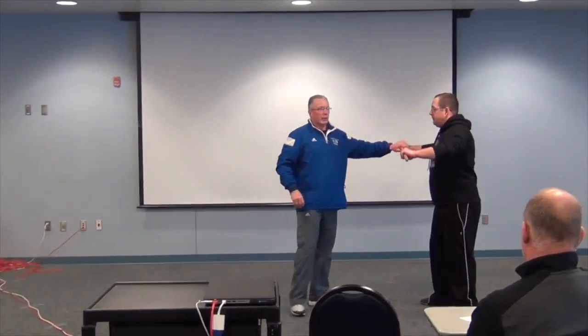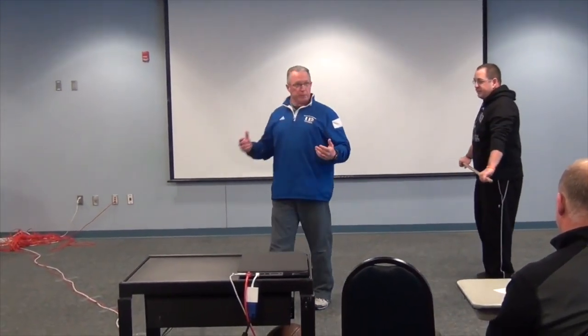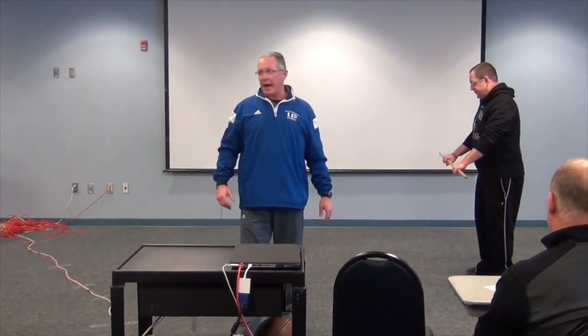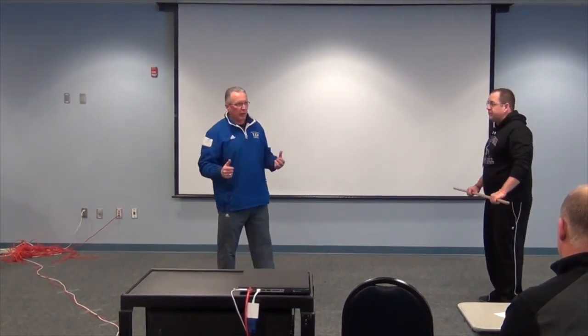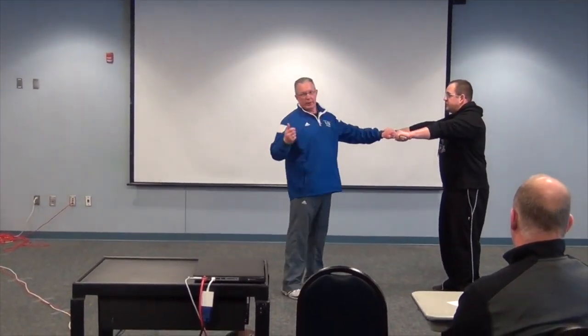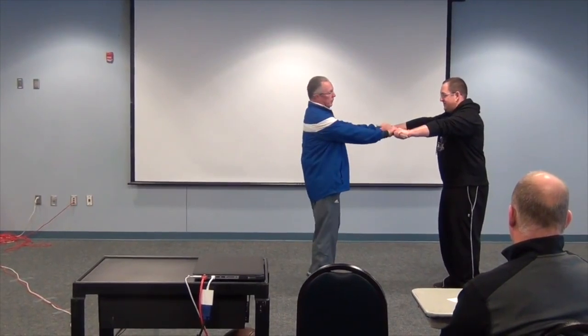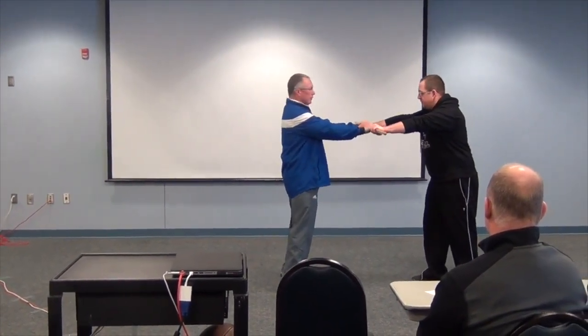So hold the stick. As a defensive lineman, you got to fight pressure all the time, and you got to be able to sense pressure. So what we do is — I got this from an old NFL guy, he used the broomstick all the time. I thought it was pretty good if he could do it. So you got your hands, the defensive lineman's got his hands in here.